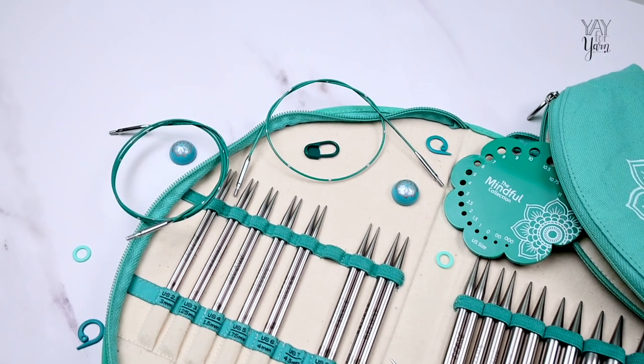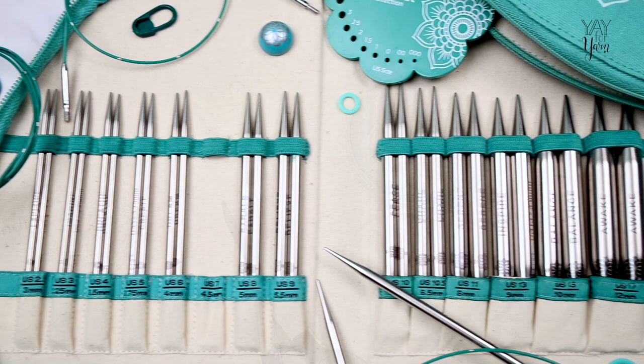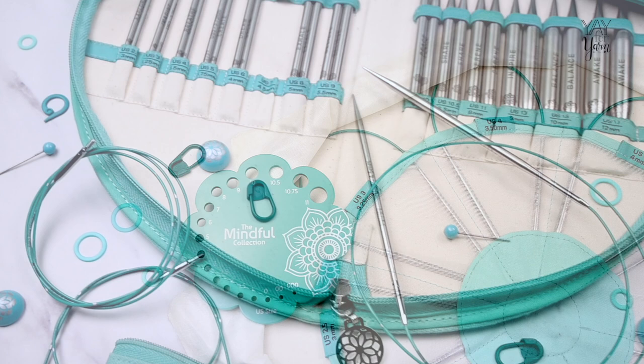Looking for the best metal knitting needles on the market? I've got you covered. I've tested a bunch of different brands and styles of metal knitting needles and these came out on top. In this video, I'll show you why I think they're the best metal knitting needles available and share some helpful tips on how to use them. So let's get started!